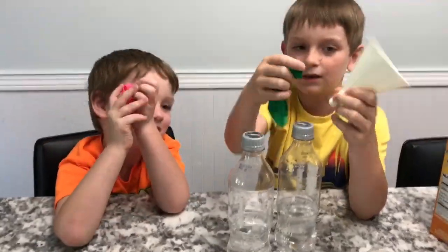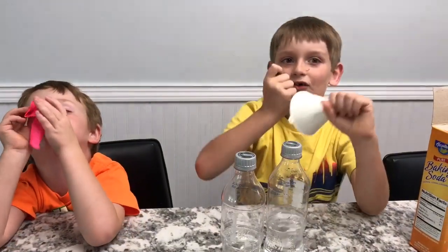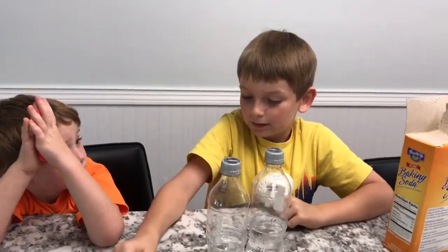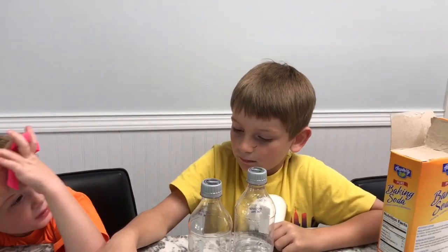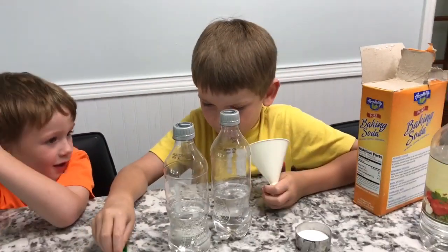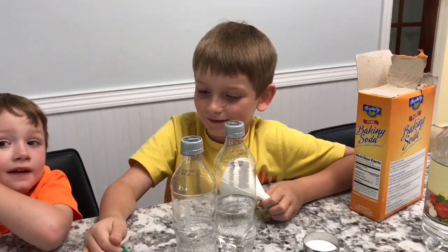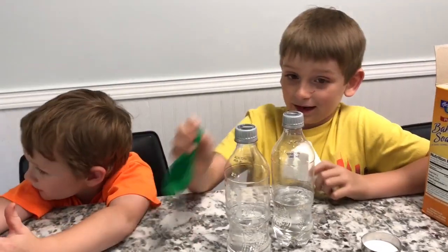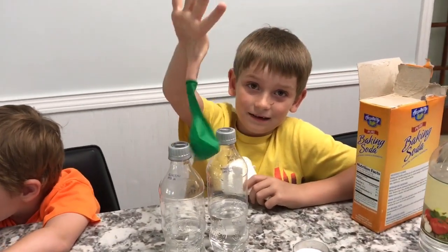The balloon will expand by carbon dioxide. What happens is we're gonna attach the balloon to the funnel, put baking soda inside the funnel, and then when we flip the balloon up, that baking soda reacts with the vinegar and the balloon will expand with carbon dioxide.